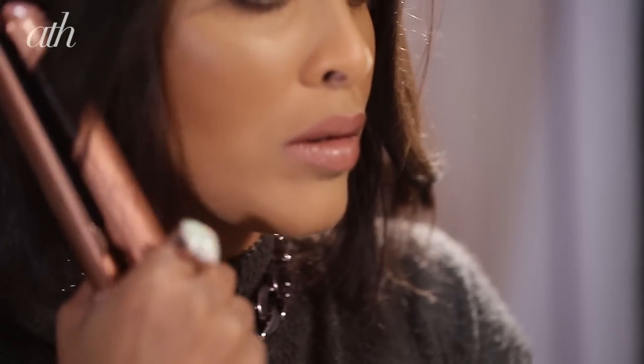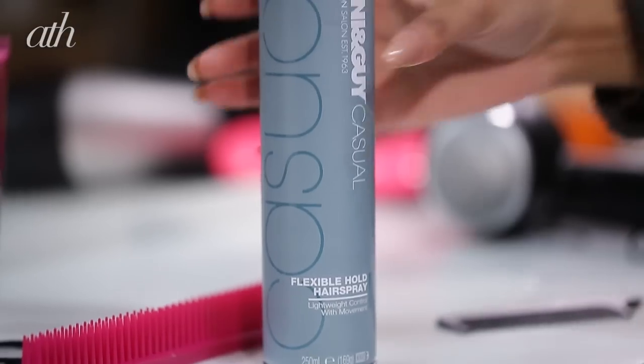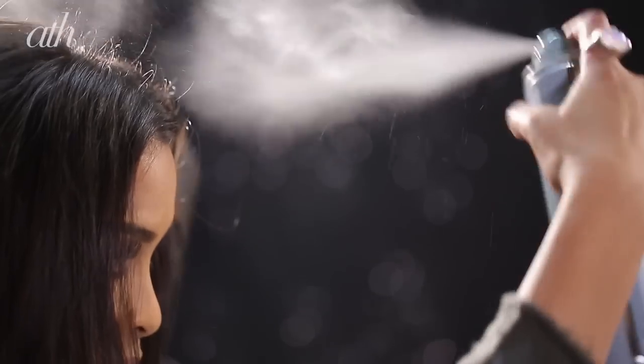I've actually managed to get it to look pretty realistic — let me know down in the comments below what you think! Then I'm going to be using a hair straightener just to bend the hair and make it look a little bit more natural. Using the Toni & Guy Casual Flexible Hold Hairspray, I'll be locking this look into place and using the can just to sleek down my hair that little bit more. If you really like this look, make sure you comment down below and don't forget to subscribe to the channel.